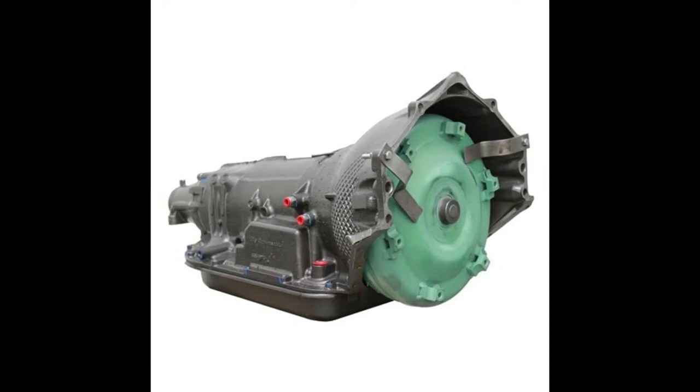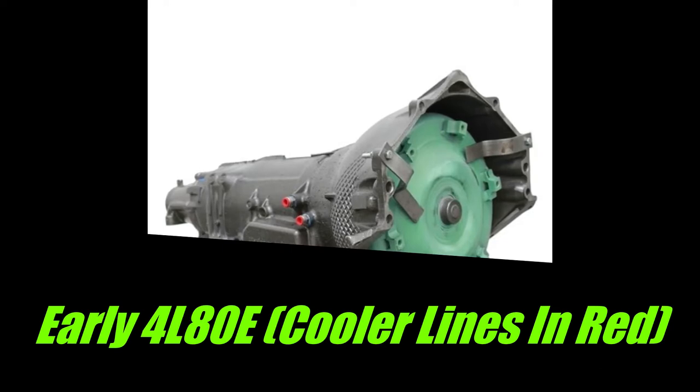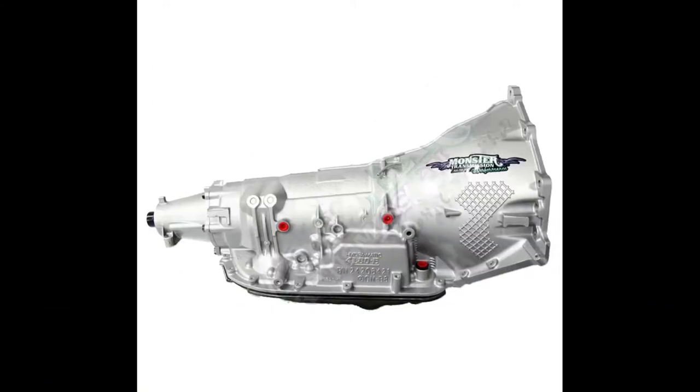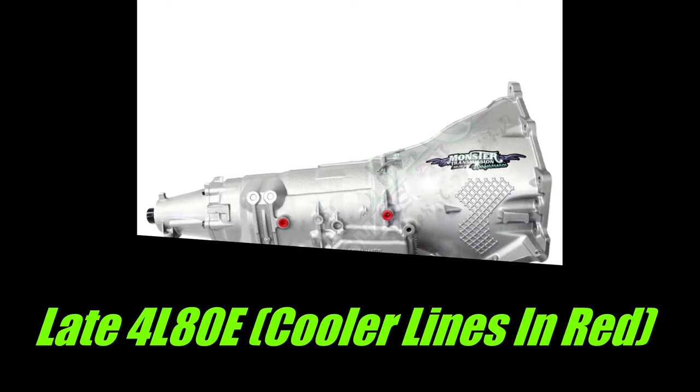In this picture, you see where the transmission fluid goes in and out of the transmission. Notice how they're very close together and they're very close to the bell housing — this is the one you don't want. Later on, they revised that casting and made it so one of the transmission lines is mounted way back on the back of the transmission,